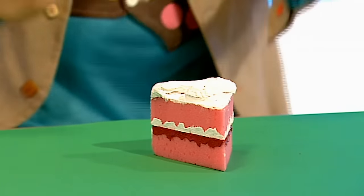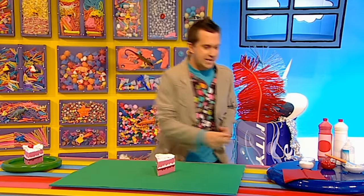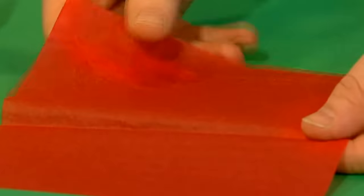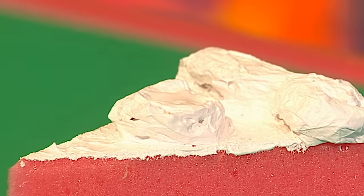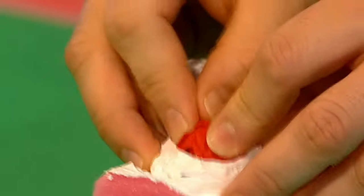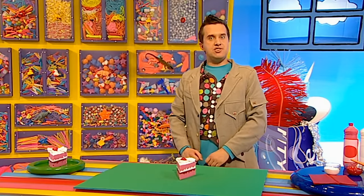When it's dry, doesn't it look fantastic? But there's one thing missing - it's the cherry on the top. To make that, we need a square of red tissue paper and we're going to scrunch it up into a ball. Brush on some gloopy glue on top of our circle of icing, then stick it on. There we go, it's the cherry on top of the cake! A fake cake that's easy to make. And why not try some other spongy delights?